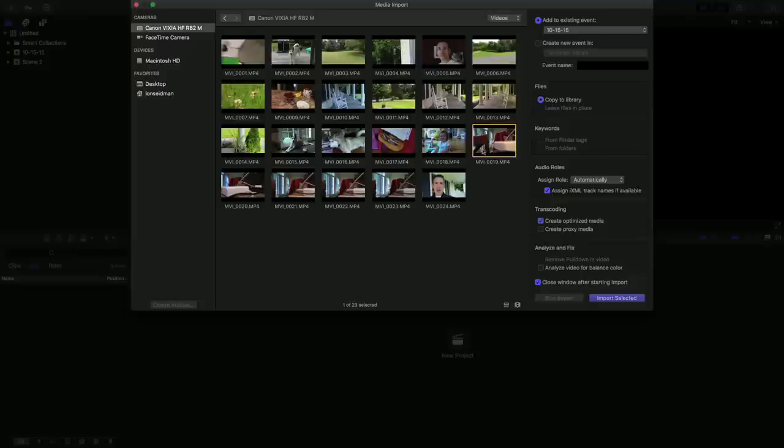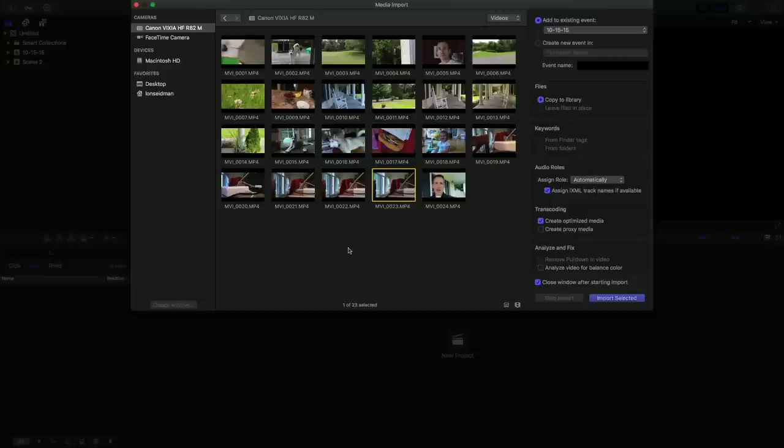I shot about an hour of video here, and you can see we've got one, two, three, four, five different files — they're all about 4.25 gigabytes each, which is the max file size the camera supports. Now I've got to stitch those all back together in my editing software. Before, with AVCHD, it was a lot easier — it would give me the full hour of video. I could click import and my Mac would have a full hour-long video to edit versus having to stitch these things together.